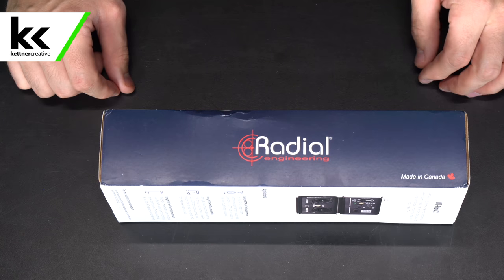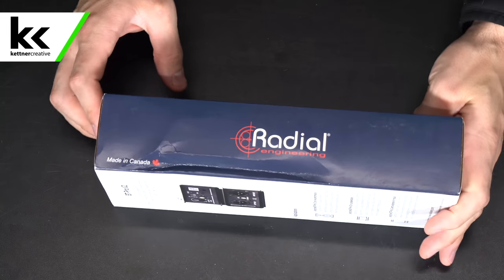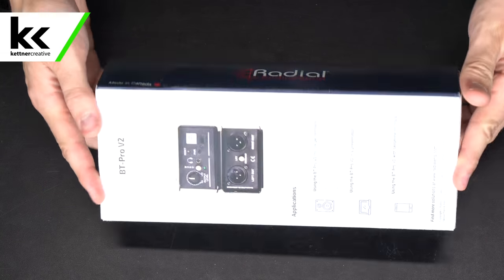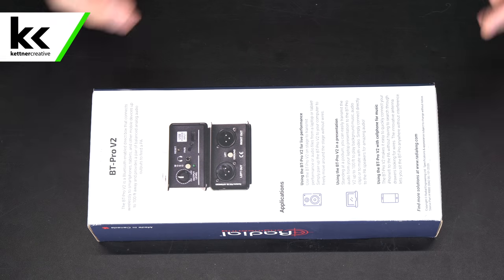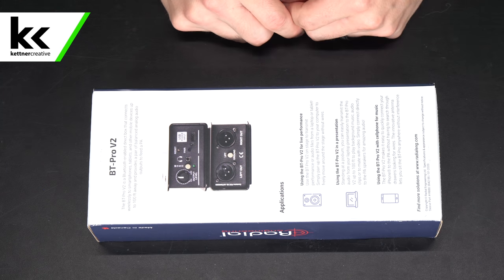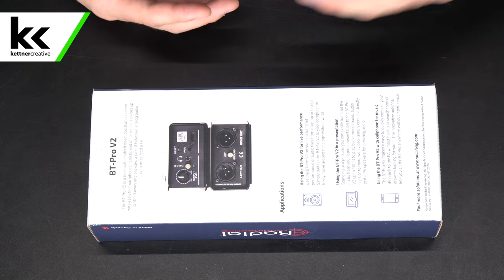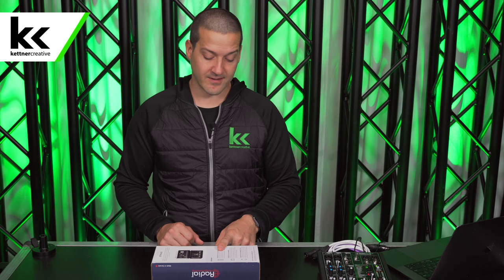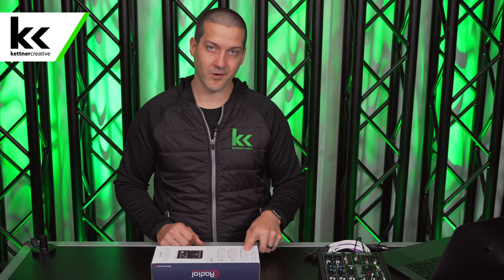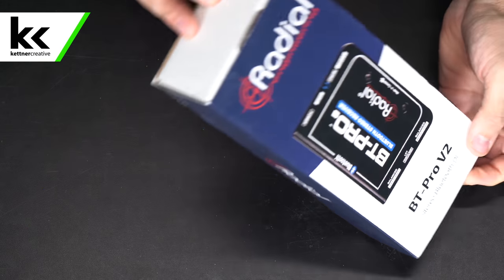On the side you can see a logo that says made in Canada. On the back of the box there's overview information — the type of thing you'd find on a product page. It explains that it's a stereo Bluetooth receiver that can connect to a variety of devices for use with a sound system for presentations or listening to music.